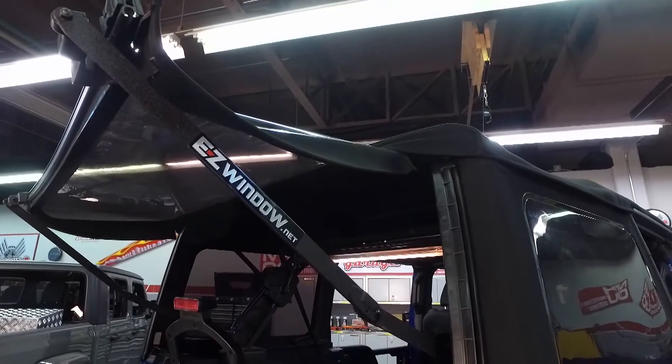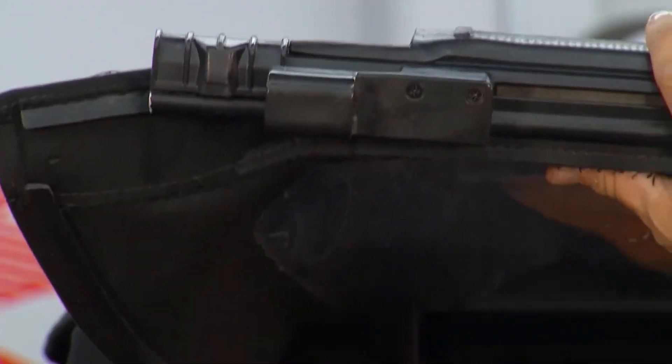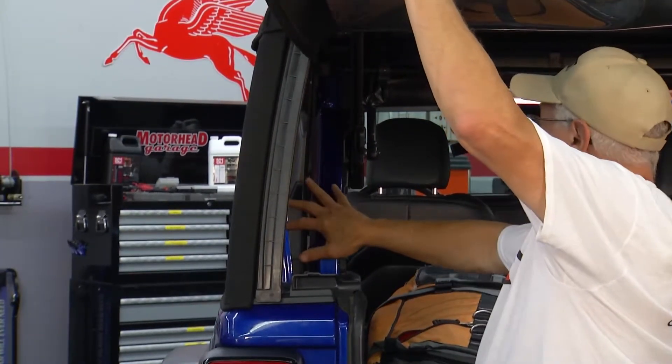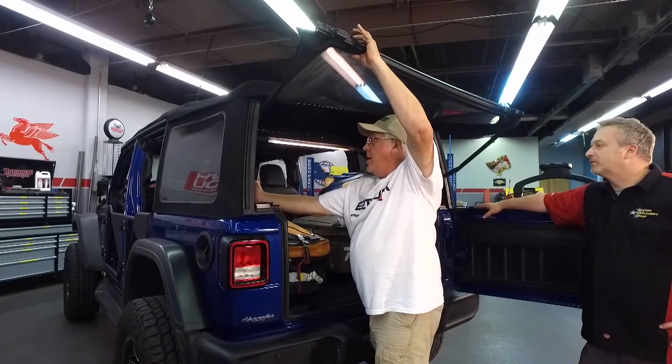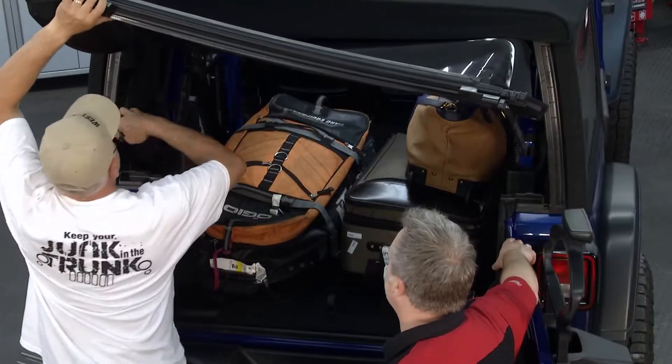And easy to take off if you're taking the top off? Oh, simple. Just take this off right here — there's a clip right here. This folds up. And there's a Velcro here that has two purposes: one, to hold the easy window; two, it stops the seatbelt from getting chatter. So you wrap it around the seatbelt, and it's a multiple-use product.